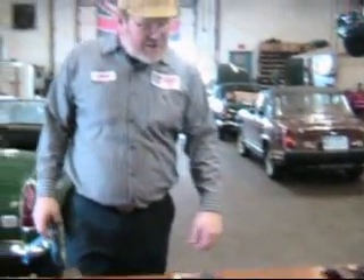Hi, I'm John Twist of University Motors, and today I want to talk about gearbox fixing — that is, how the crossmembers, which are laid out here in front of me, actually attach to the MGBs and how you get everything straightened out.